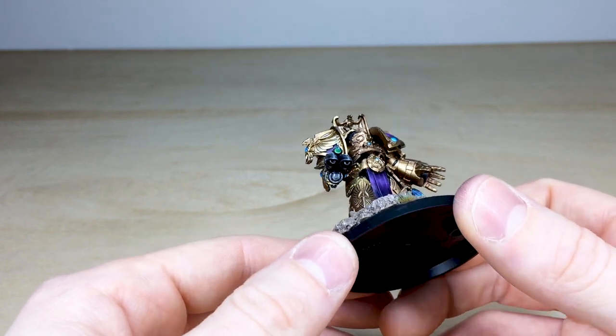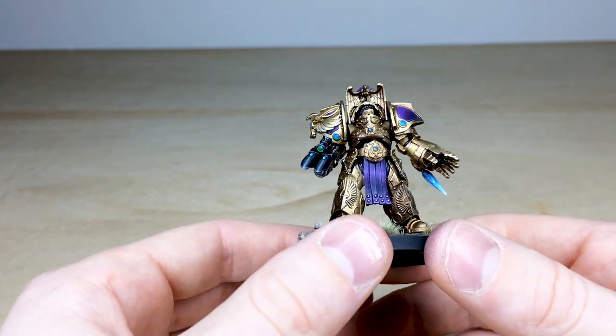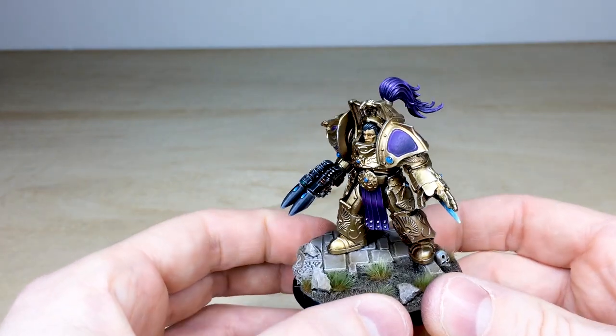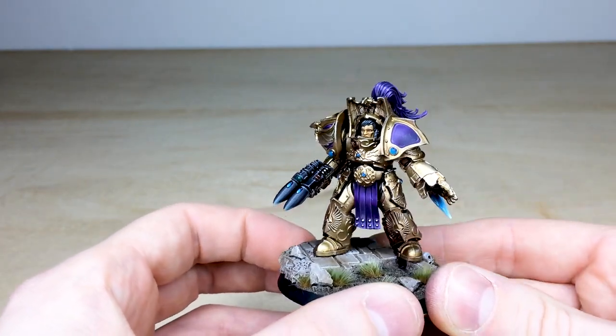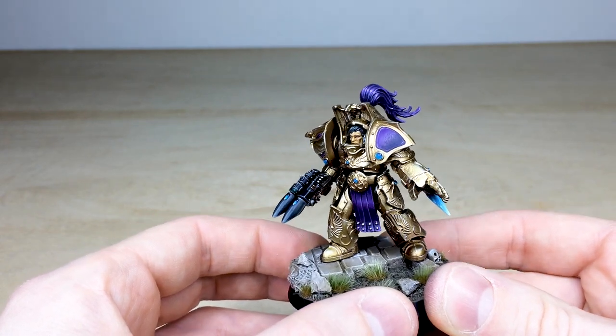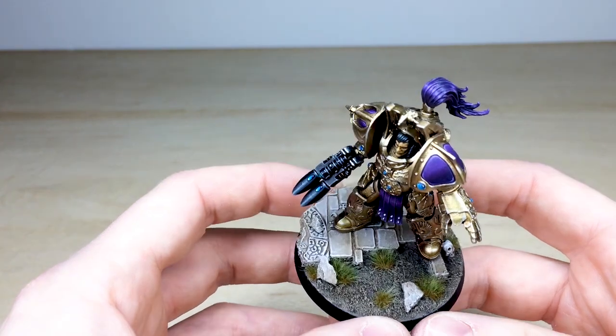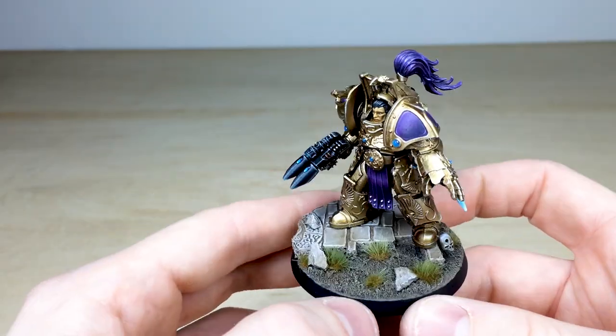All the cables and things on the weapon are fully painted, and there's a nice spot color of green on the lens on top of the weapon, which I think complements the purple extremely well. And you've got this lovely tassel on the head that has a nice catch light just where it's cresting the light at its highest point, which is really cool.